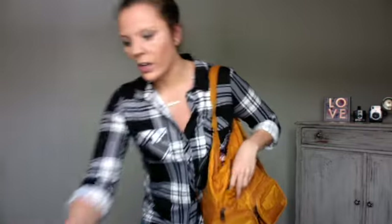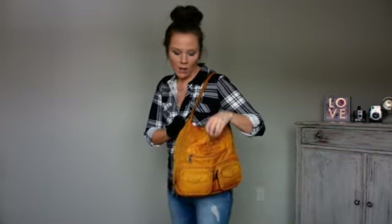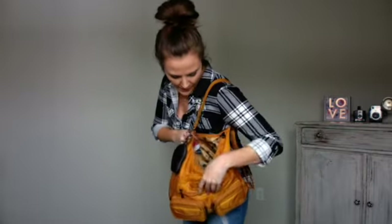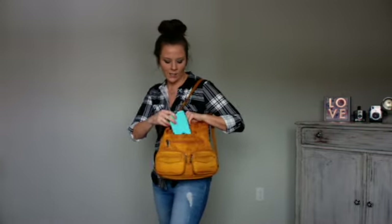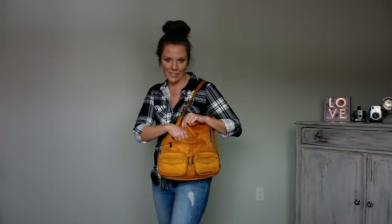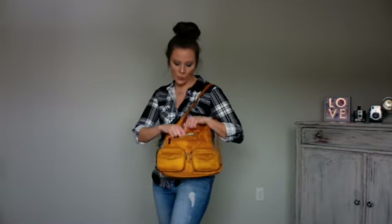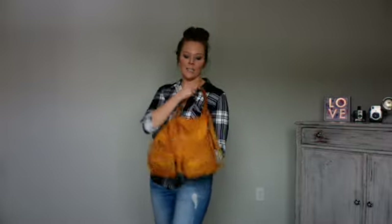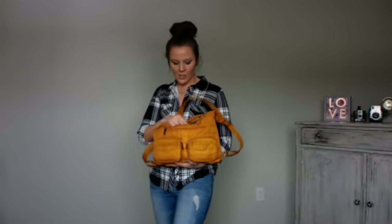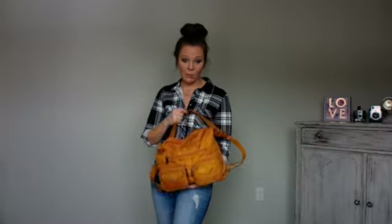And then of course we have our signature cell phone pocket that we all know and love. Very easy to get in and out of there. On the opposite wall of the cell phone pocket there are two cargo pockets. Because they're separated right in the middle, the phone doesn't get stuck on whatever's behind it — that happens a lot in some of my Lug bags. So in the Zipliner you're not going to have that problem. The phone goes in and out really smoothly. The only time it doesn't is when the bag is empty and sitting on the floor and you go to put your phone in and it just hits the floor. But otherwise I'm really happy with the cell phone pocket.